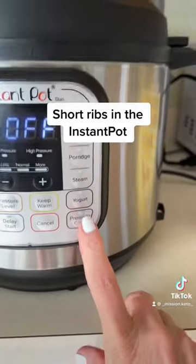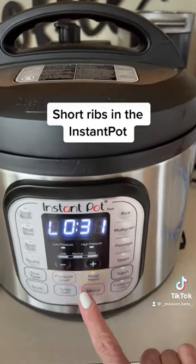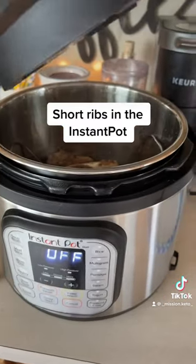Make sure your spout is on the right setting, which is far back. Then pressure cook in the instant pot for an hour and a half after the pressure releases.